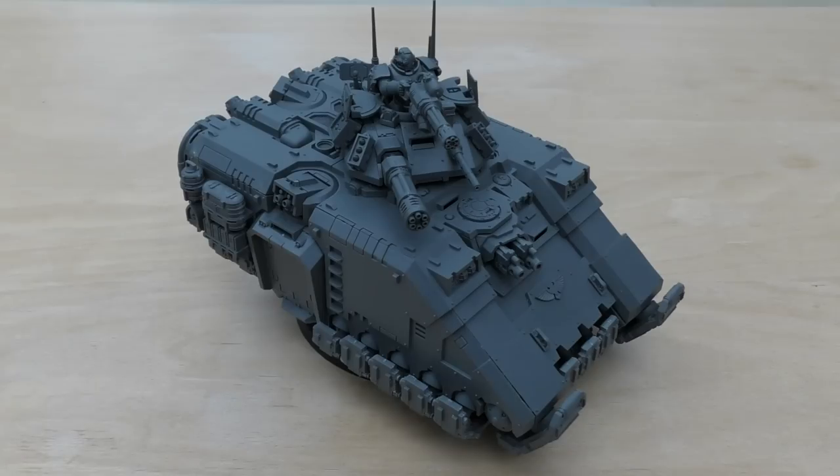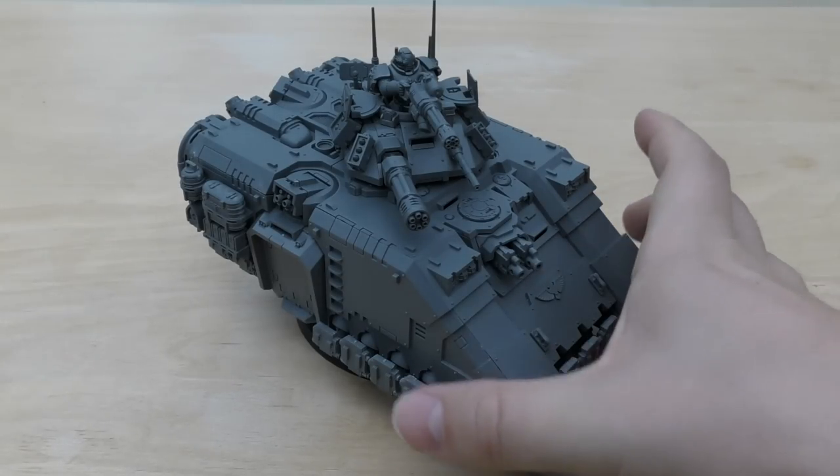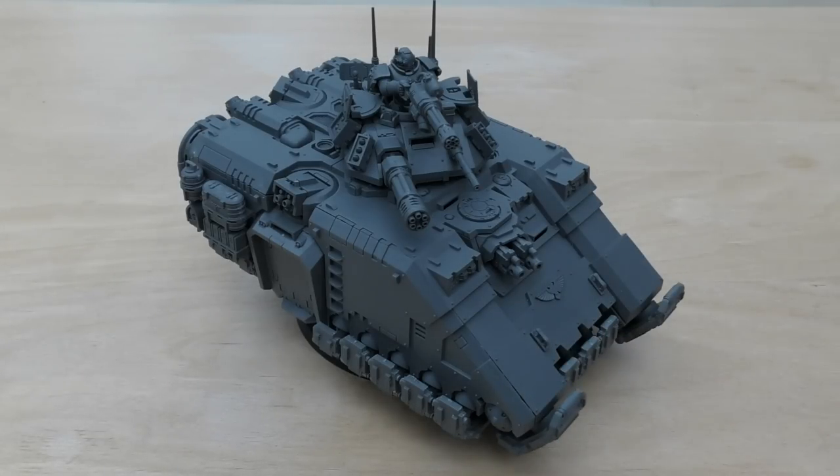Being critical, I just would have liked that 2+ save, and probably would have liked a change in movement speed, or something different with the damage profile, or something to do with the Repulsor Field other than the subtract-2 to charging.